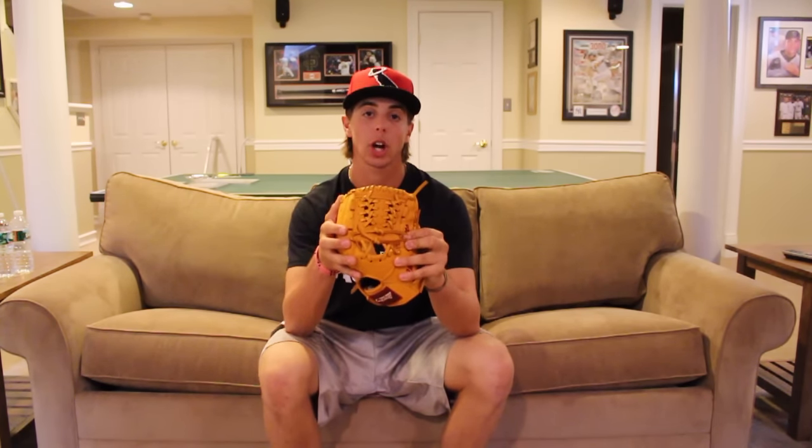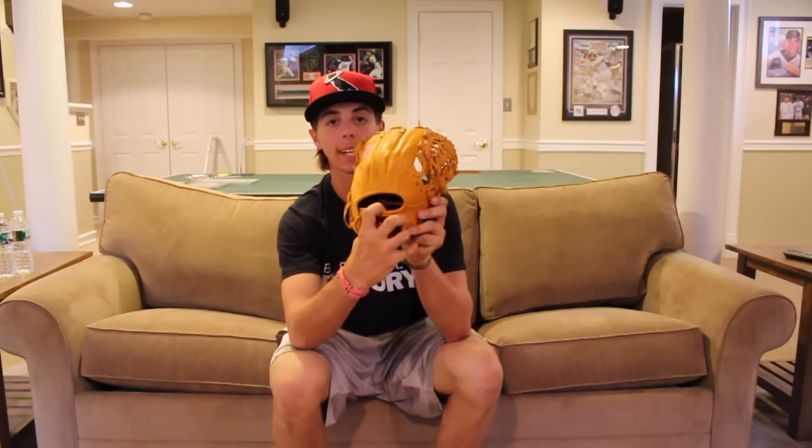First off, the coloring of the leather is gold, the web is a trapeze H hybrid, the fingers are single welted. On the ring finger I have the American flag, and on the thumb I have my name in black and red script. I picked the red and white Capire patch to match the red and black and the American flag.